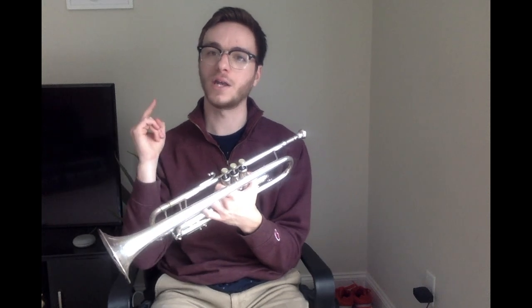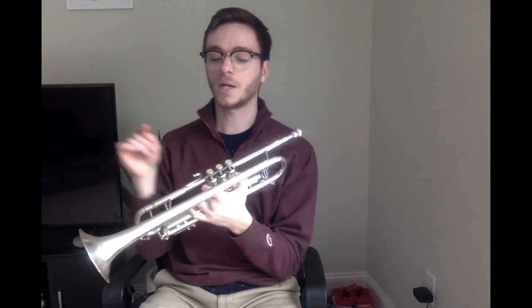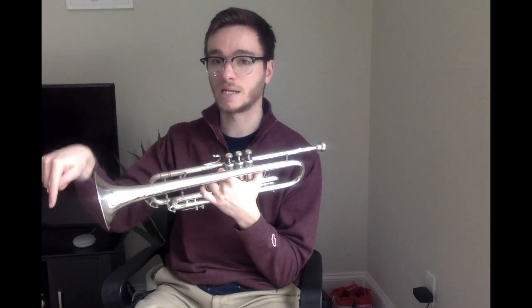Ti — is it lower or higher than Do? Do, Ti. So you want to make sure that when we're going down to Ti, the sound coming out of our instrument is going down and not up to Mi. Let's listen to that again: Do, Ti.